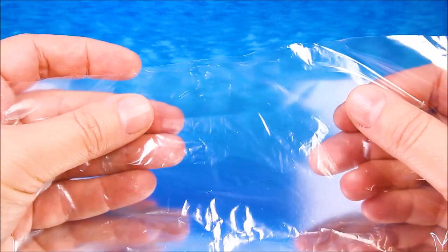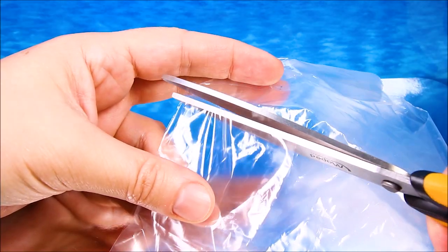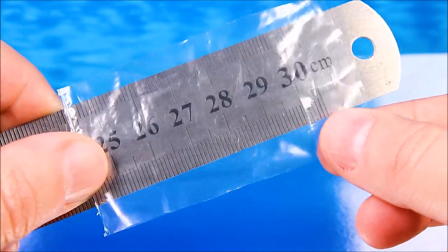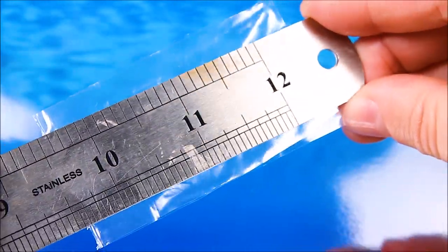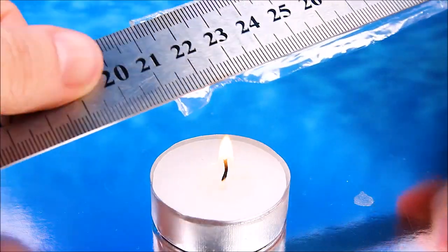You'll need a sandwich bag. Cut out a rectangle and place it between two metal rulers. Leave a couple of millimeters on each side, then hold it above a candle and melt the plastic.